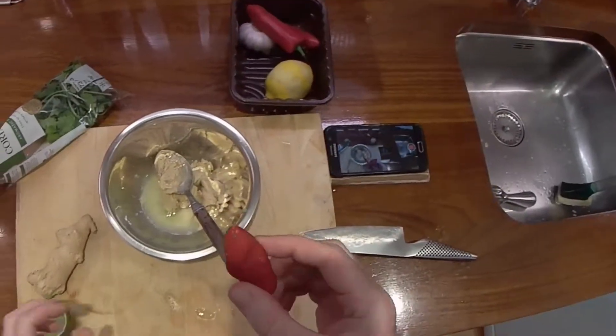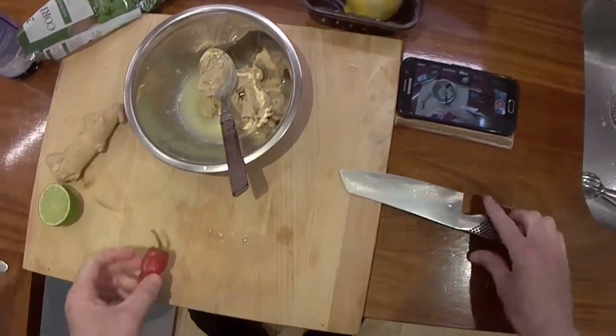This looks like a very hot chilli — it's dehydrated a bit.